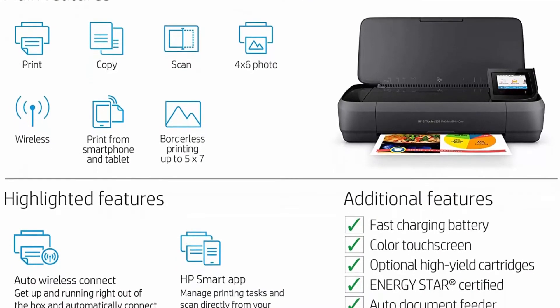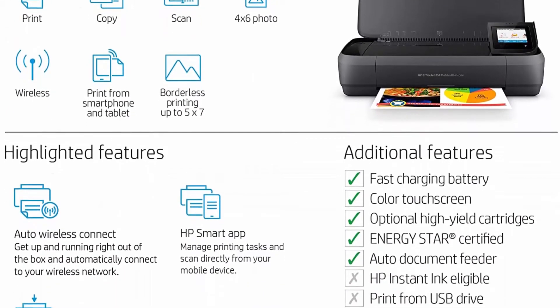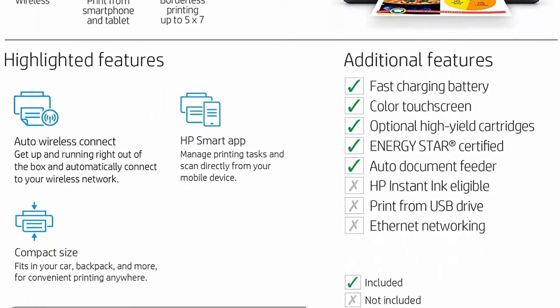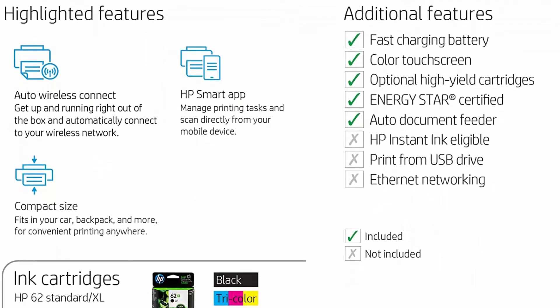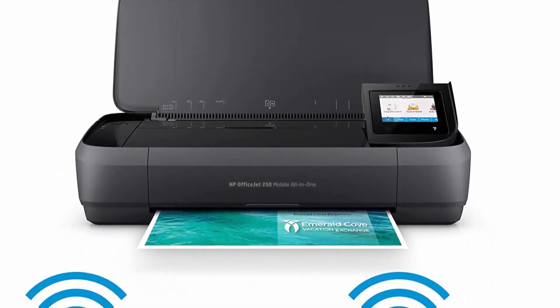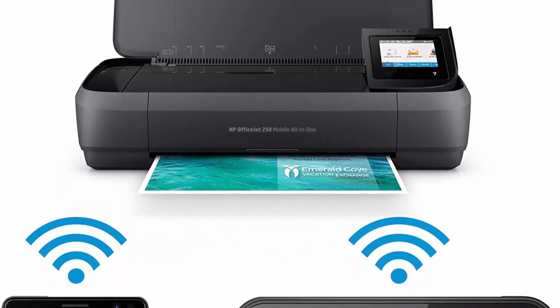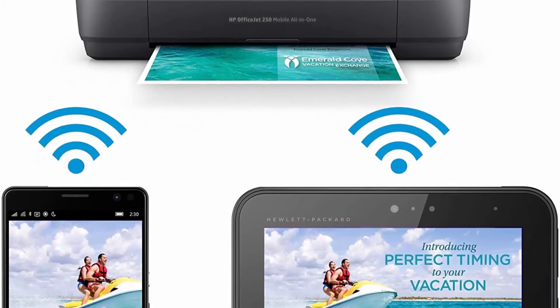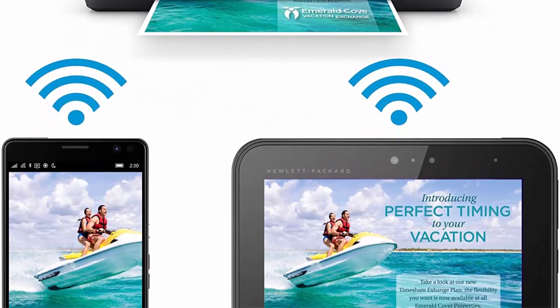This durable, compact printer fits in your car, backpack, and more for convenient printing anywhere. Start printing right out of the box with quick and easy setup. Reduce charging interruptions with a long-lasting battery — charge from home, in your car or office. Plug in your AC power source and charge within 90 minutes while the printer is off.